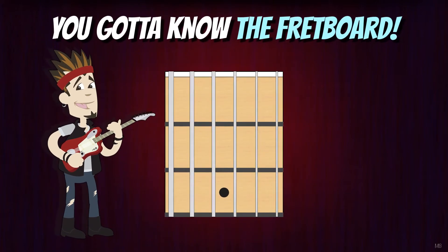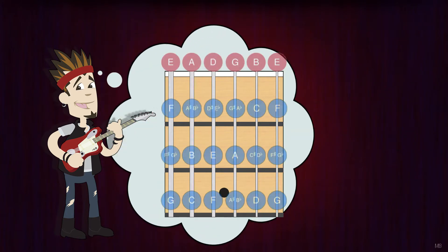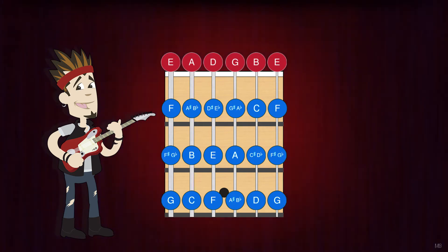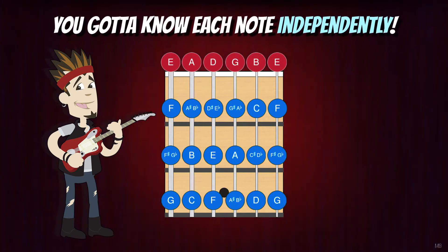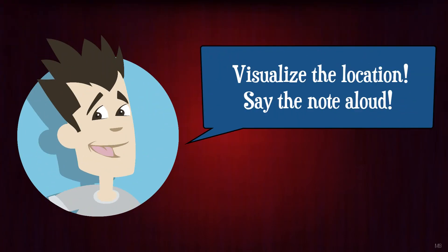Hey there, guitarists! You gotta know the fretboard! In this video, we're going to be doing horizontal memory exercises to help you build a mental map of frets 0 through 3 on the guitar neck with the goal of knowing each note independently. When I say the string and fret number, try to visualize the location on the guitar neck and say the note aloud.